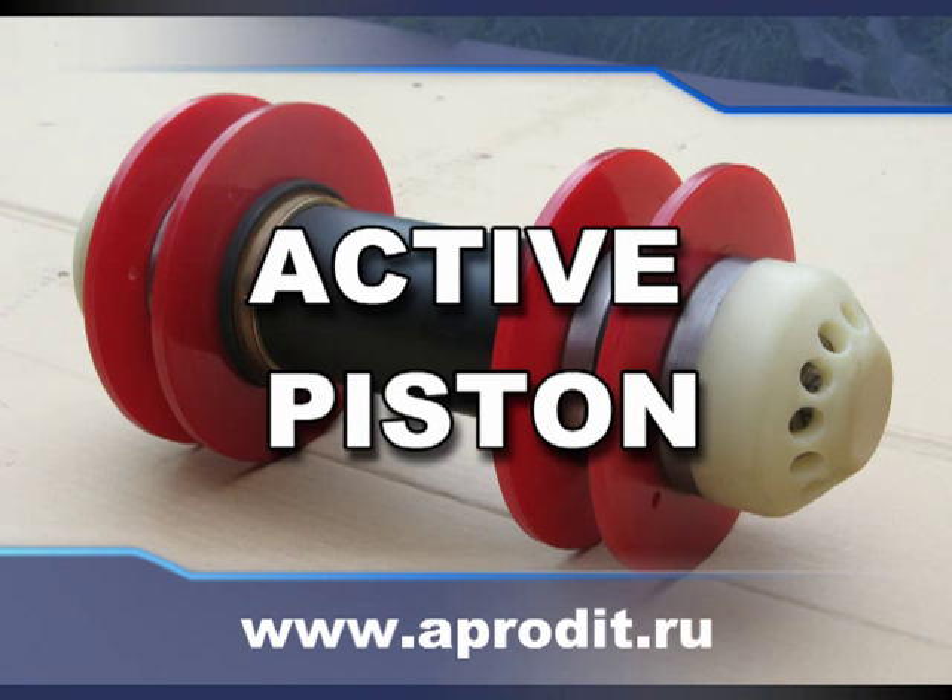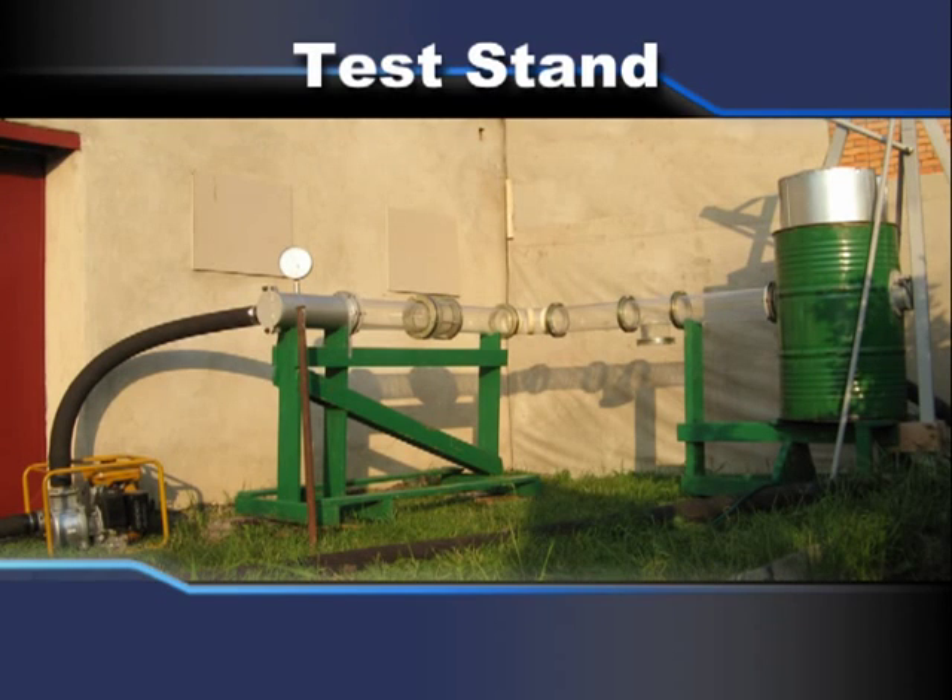This is a video report about testing of an inline pig with active cuffs. A special stand with transparent pipes made of glass was used for the test.